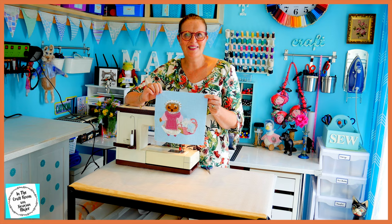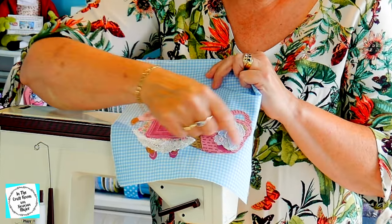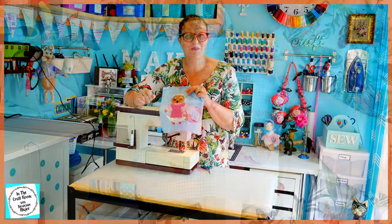All of Mrs. Tiggywinkle has been stitched. I'm going to be now tackling her washing basket in a random, spontaneous way.